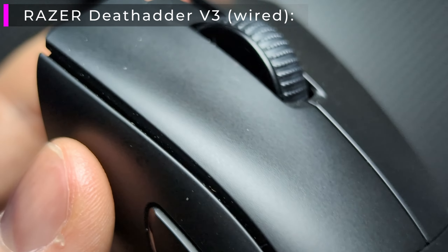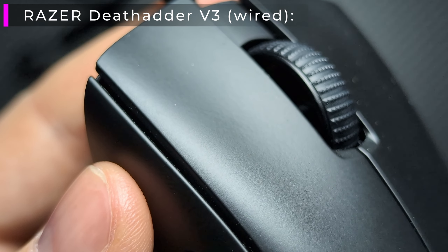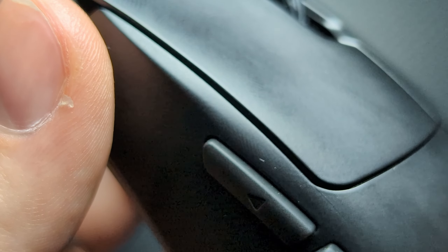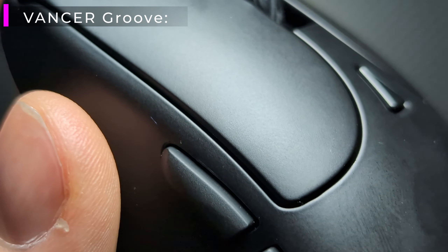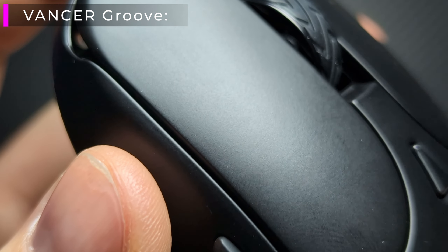Both these mice are using one of Vancer's features called God Mode — this is supposed to be an enhanced wireless mode, kind of like a high speed mode similar to what we found on the Prime PM1, the Sora V2, and the Wise Owl Cloud. Unfortunately I don't know how to activate it yet, but with the web-based software I'll be able to test it on and off. The coating on both the Thrash and the Groove feels very similar to the DeathAdder V3's coating — it has that porous look, performs very well, and does feel very solid across the board.